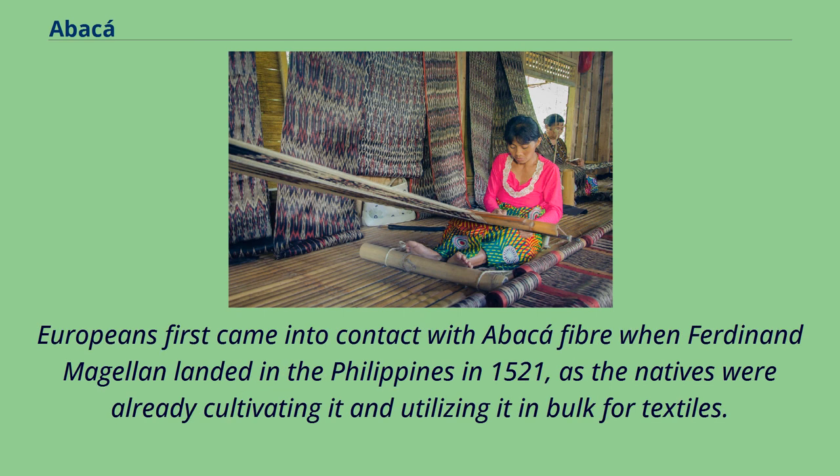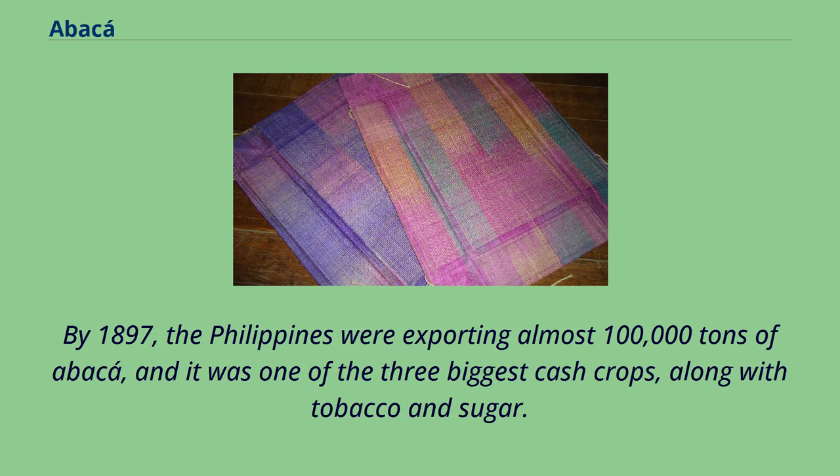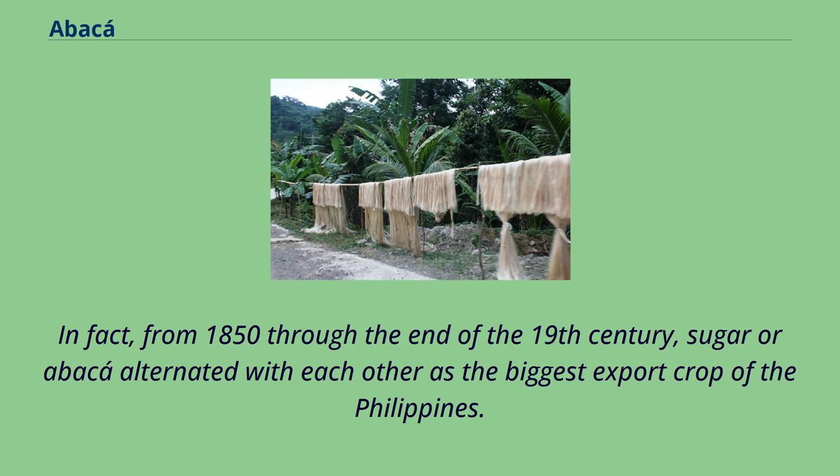Europeans first came into contact with abaca fiber when Ferdinand Magellan landed in the Philippines in 1521, as the natives were already cultivating it and utilizing it in bulk for textiles. Throughout the Spanish colonial era, it was referred to as Medrinay cloth. By 1897, the Philippines were exporting almost 100,000 tons of abaca, and it was one of the three biggest cash crops, along with tobacco and sugar. From 1850 through the end of the 19th century, sugar or abaca alternated with each other as the biggest export crop of the Philippines.